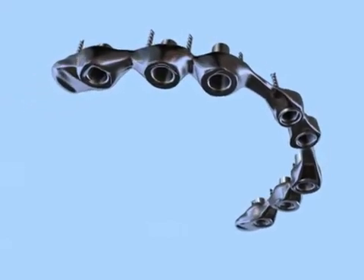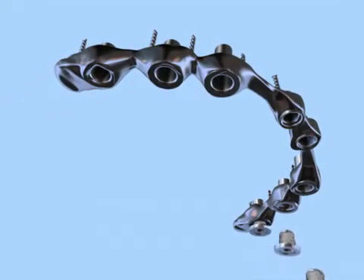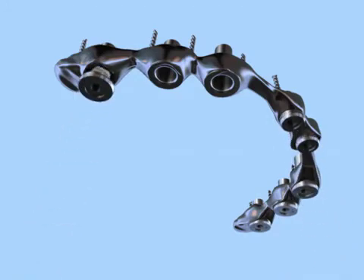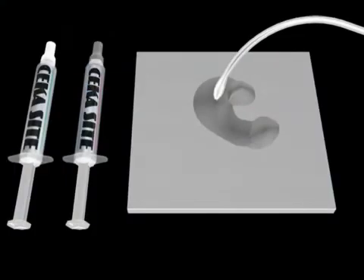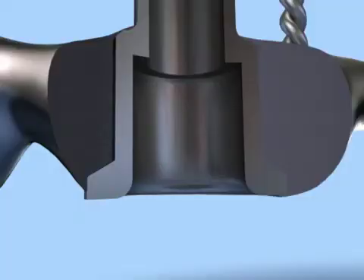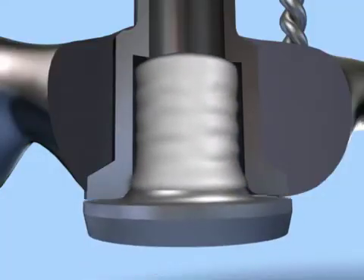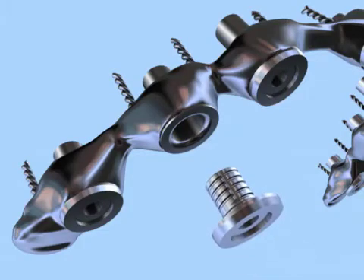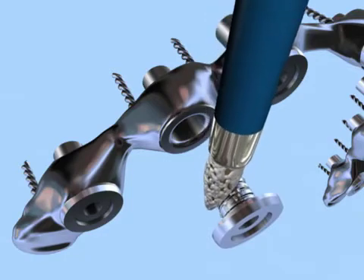We are now ready to cement the Flat-1 titanium cylinders onto the cast framework. The titanium cylinders are cemented with a composite resin cement, such as CicaCite from Cica or UltraBond by Kulzer. Note that the titanium cylinder is slightly smaller than the brass cylinder. This creates a space for the composite resin cement. Each cylinder is painted with resin cement and inserted into the framework.